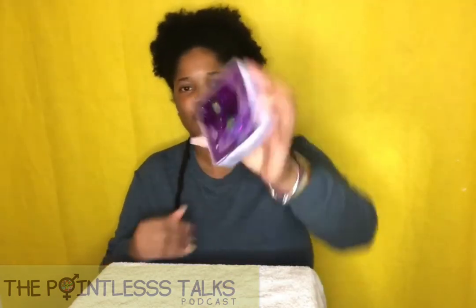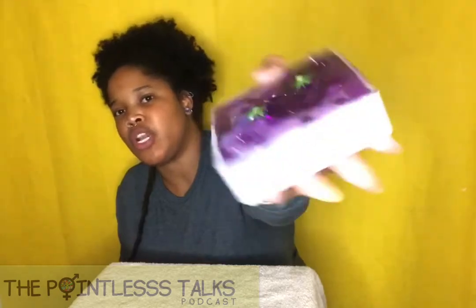Welcome back to another Pointless Moldings. I'm going to put on my remote. Today we have this. As you can see, it's purple. It's another ashtray.